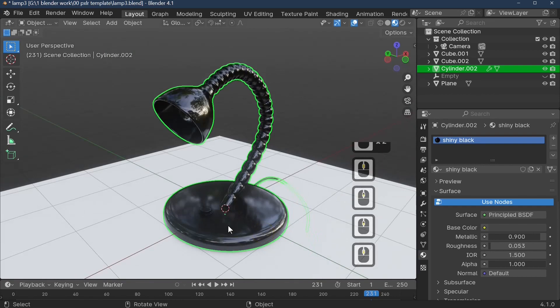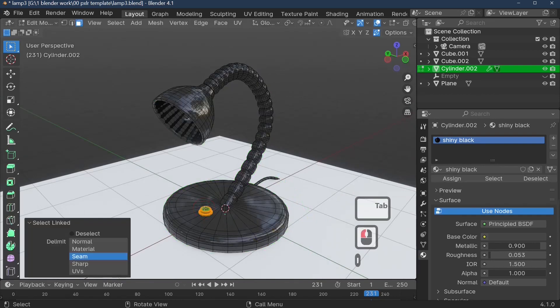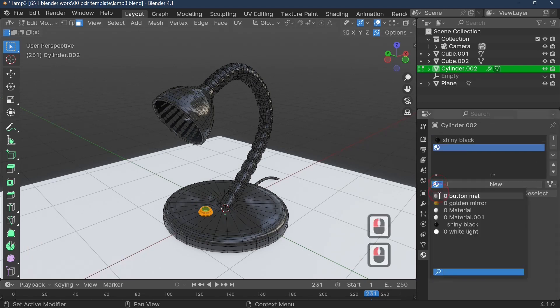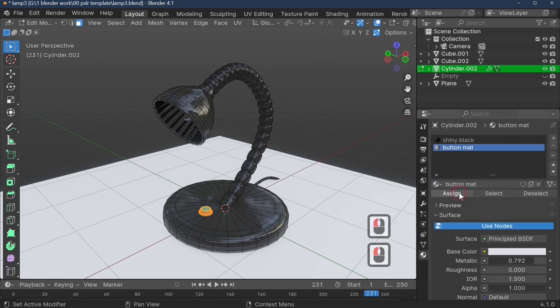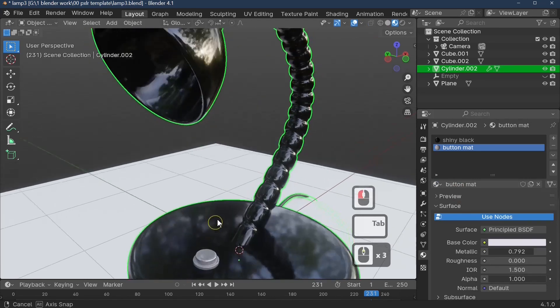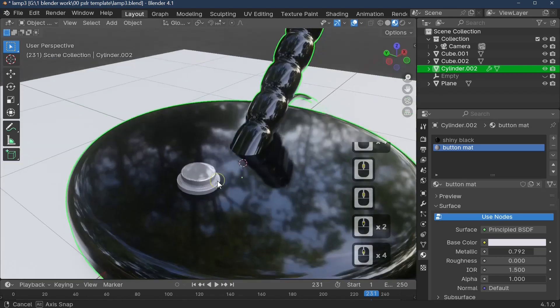In Edit Mode, you can assign different colors to different parts. For the button, press the L key to select linked geometry, then add a new material. I'm using a predefined button matte material. Click Assign, come back out of Edit Mode, and the button material has been applied correctly.